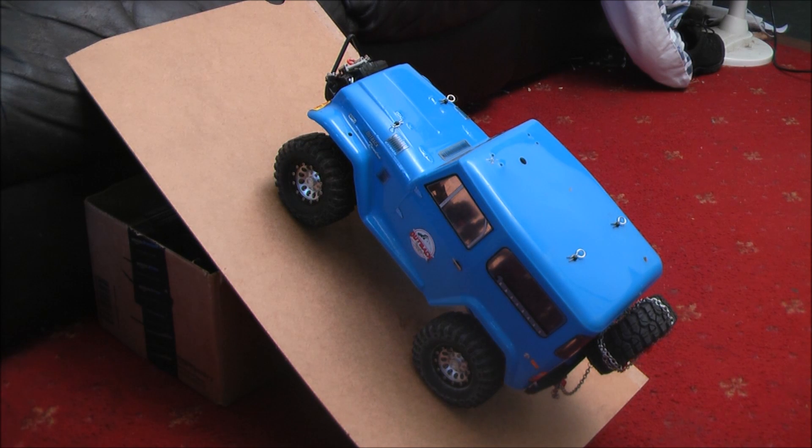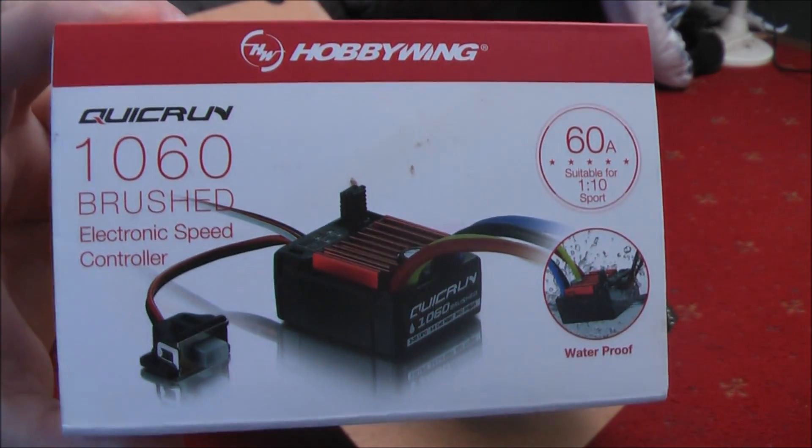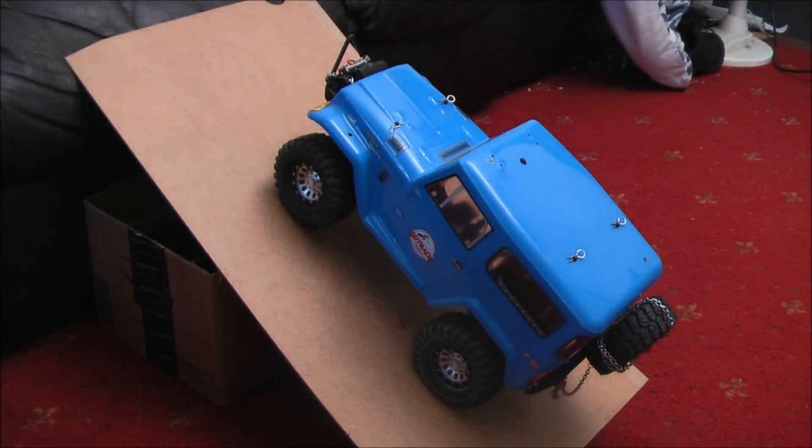Hello and welcome to WheelsRC. Today I want to talk to you about this speed controller — the Hobbywing Quick Run 1060 brushed electronic speed controller. It's a 60-amp unit and it's waterproof. If you've watched my previous videos with this truck, you know that it is waterproof because it's been underwater two or three times, and a few times I haven't filmed.